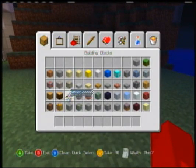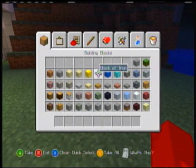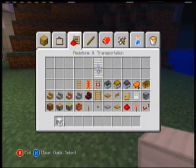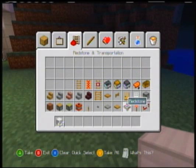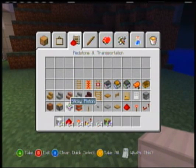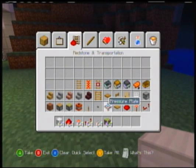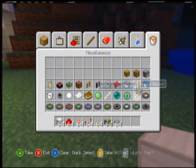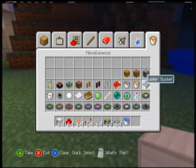So, what you're going to need: you're going to need whatever material you're building your bathroom out of - usually it's iron. Then you're going to need some redstone, some torches, some repeaters. You're going to need a lever. You're going to need either a sticky piston or a regular one. And then pressure plates, and one bucket of water.